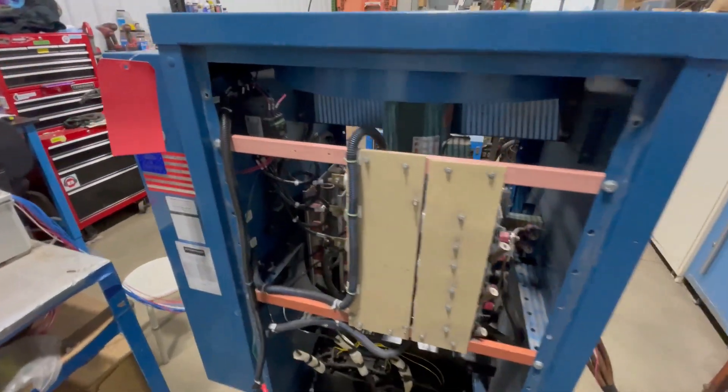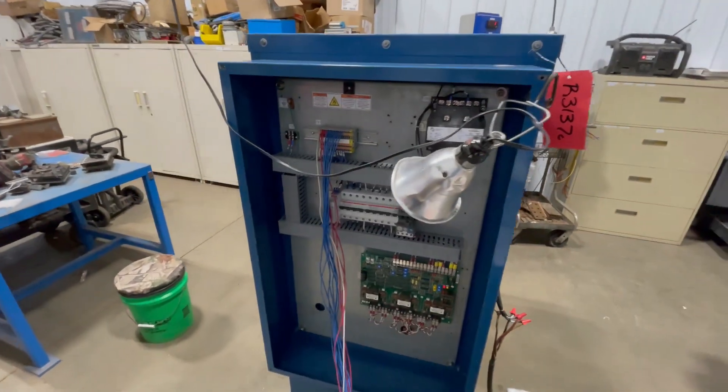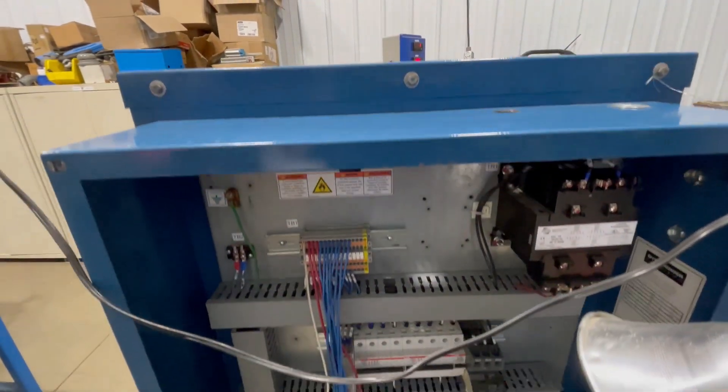This rectifier is currently wired in at 480 volts. You can see from the top here it is air cooled, and it is three phase.